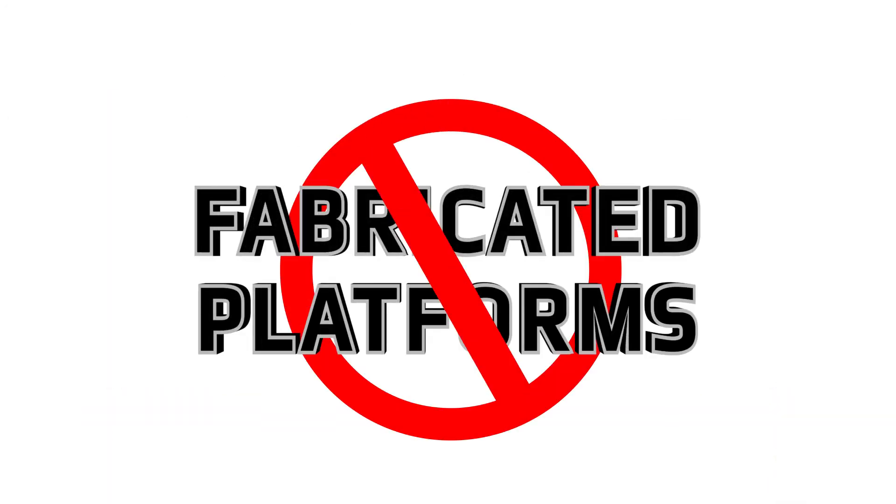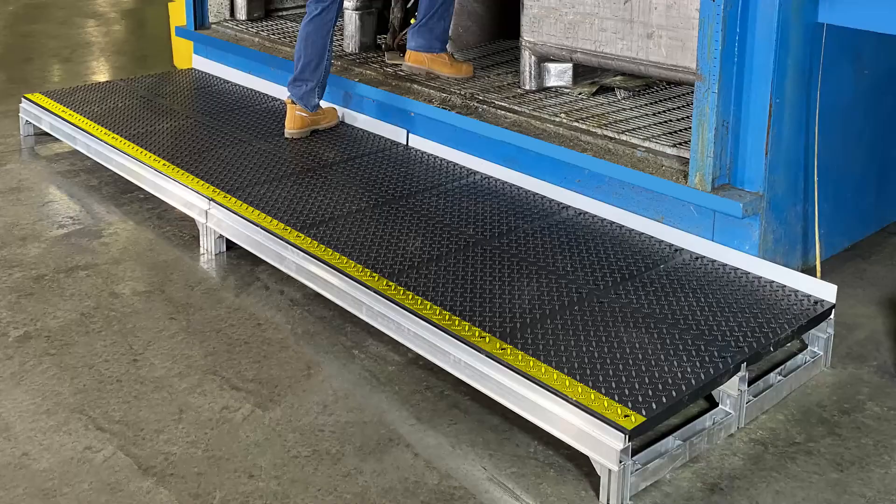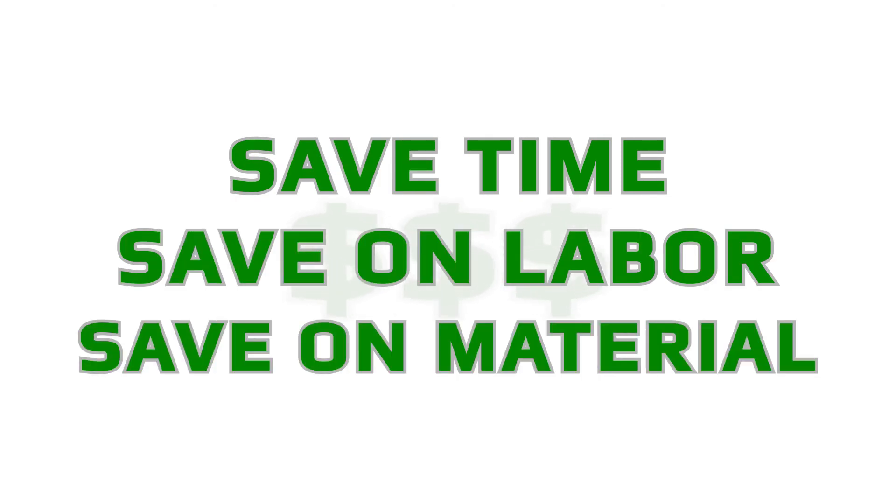Fabricated platforms are a thing of the past. Foundation modular platforms are easy to install and reconfigure as needed. Save time, save on labor, save on material.